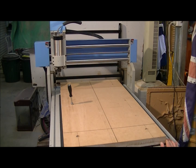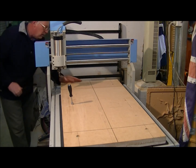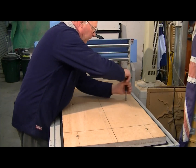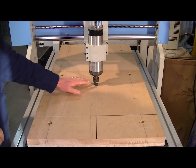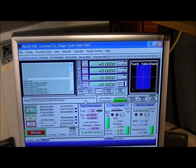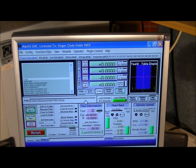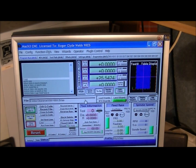I think it's pretty square — might be out a little bit. I've got some markings here on the front and on the back. I've marked the center of my material and the tool is centered in that area. You'll see the program I've put into Mach3. Everything's all zeroed, so now all I've got to do is lift the tool up and start machining it.